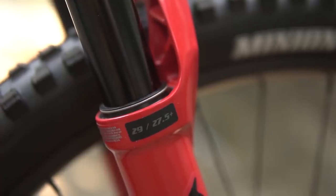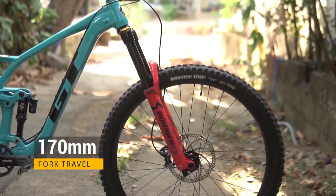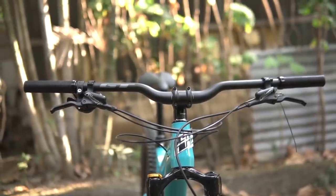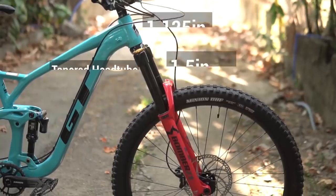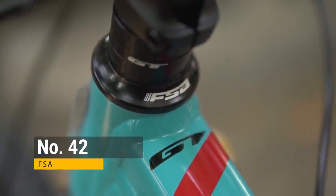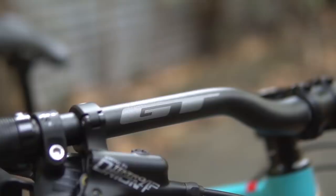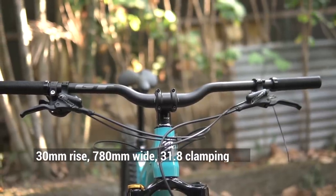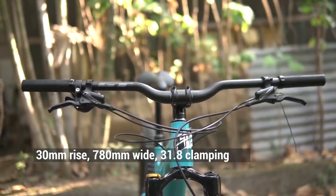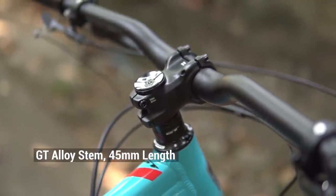Para sa mga di nakakaalam, ang Marzocchi ay gawa rin ng Fox — dahil few years ago, binili na ng Fox ang Marzocchi. Kaya basically, if you own ang Marzocchi fork, para ka na rin naka-Fox. Ang travel nitong fork ay 170mm. By the way, tapered ang headset nitong bike — 1.125 inches sa taas at 1.5 sa baba. Ang nakakabit na headset ay ang FSA No. 42. Out of the box, ito ang cockpit setup: ang handlebar ay GT Alloy Riser with 30mm rise.